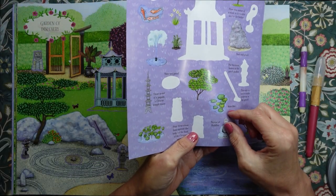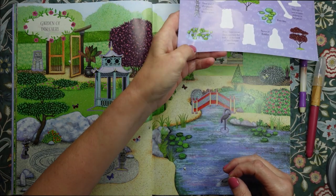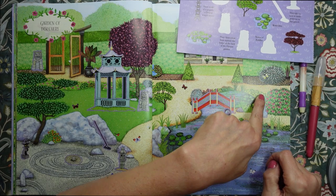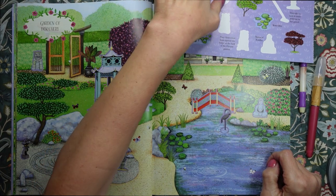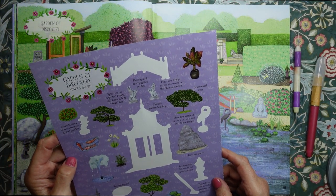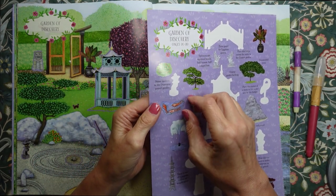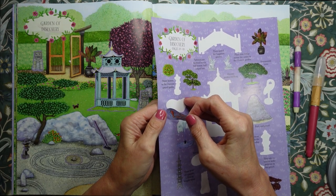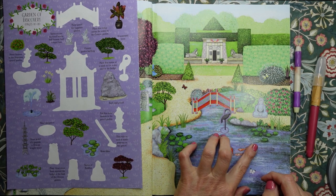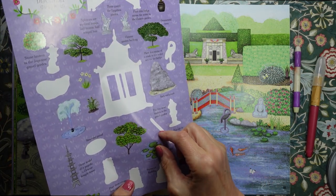Then we've got a statue of Buddha. Let's pop the statue of Buddha just there. And what else do we have? We have some Koi Karp, which needs to go in the water — pop them there. And we've got some water lilies.